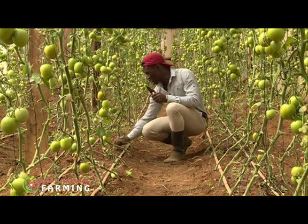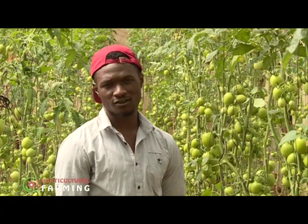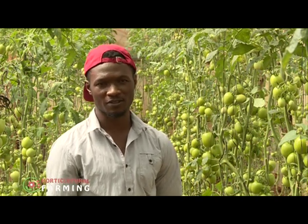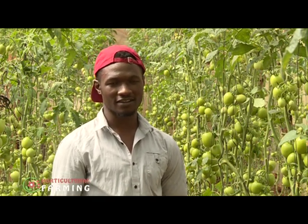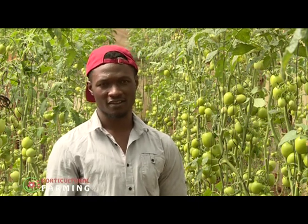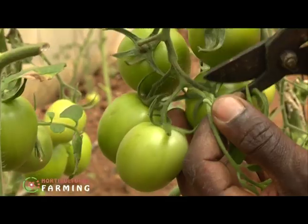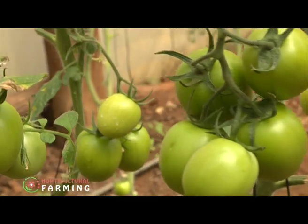For tomato management, you should always prune at the right time. At the early stage, you are not supposed to prune because the leaves are making food for the plants. As it grows and starts flowering then fruiting, once the fruits are formed and almost mature, you start pruning. At that stage the fruits are green and also make their own food.